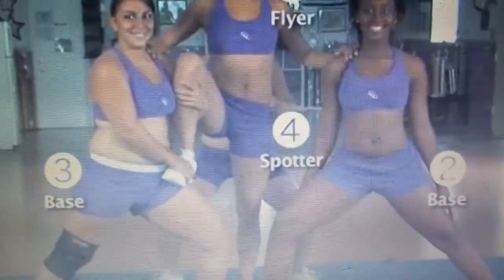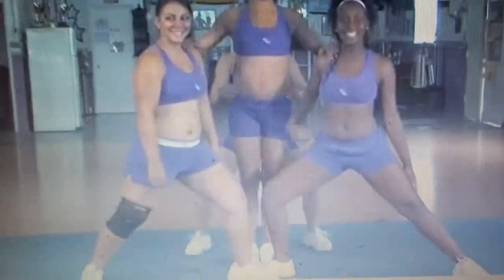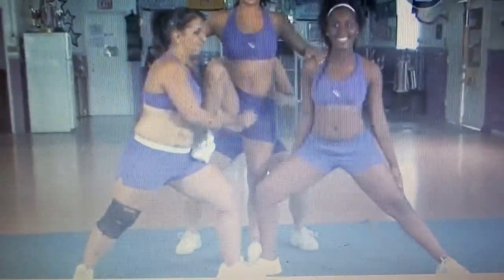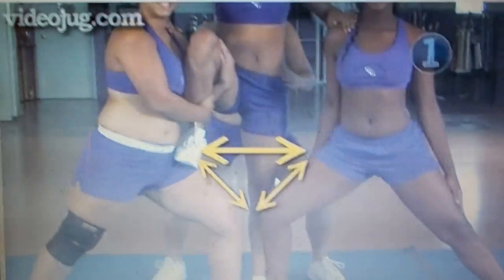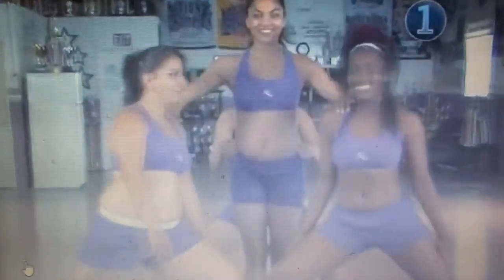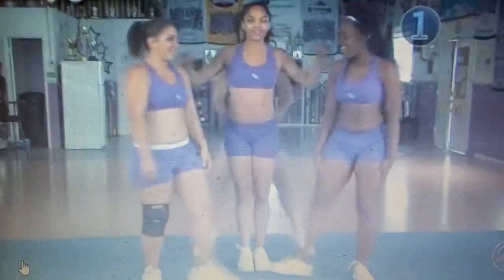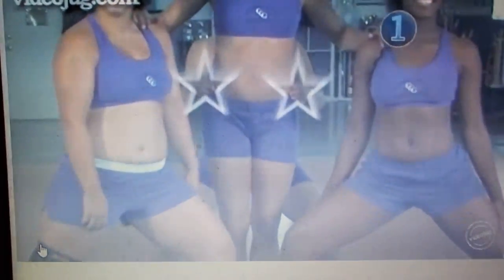Act as a spotter during stunts. Step 1: Start with a lunge. The bases begin the stunt in lunge position — their legs should be bent 45 degrees to create a stable area for the flyer to stand on. The flyer places her hands on the base's shoulders while standing with her feet together. The spotter stands behind the flyer, legs shoulder-width apart, and hands on the flyer's waist.